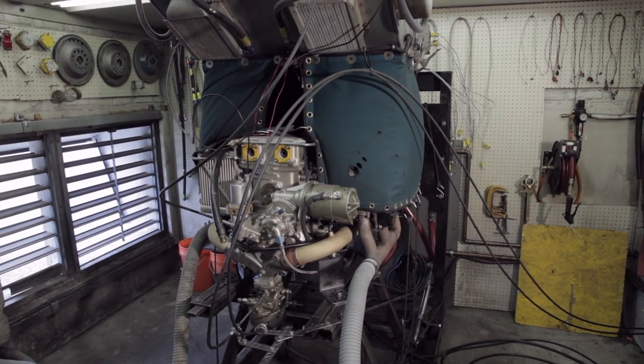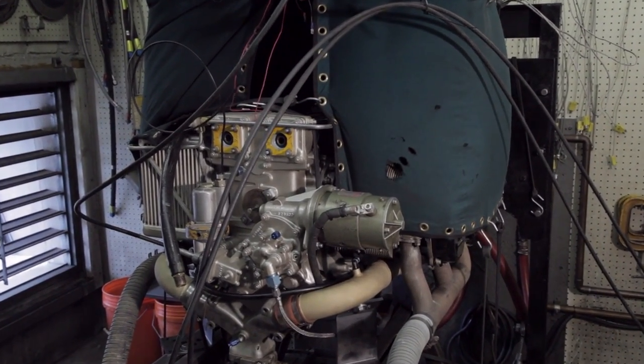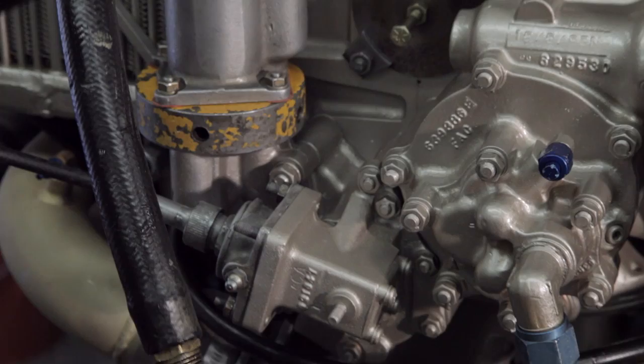We have oil pressure, oil temperature, fuel pressure, cylinder head temperature, throttle, and a mixture control, and we vary the RPM with the dyno water brake.